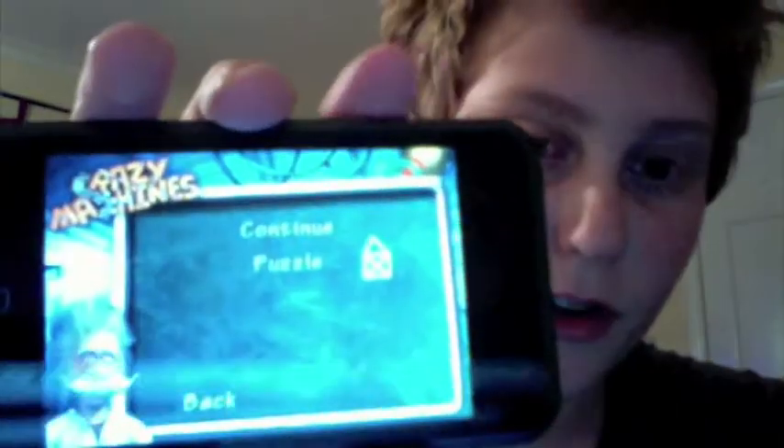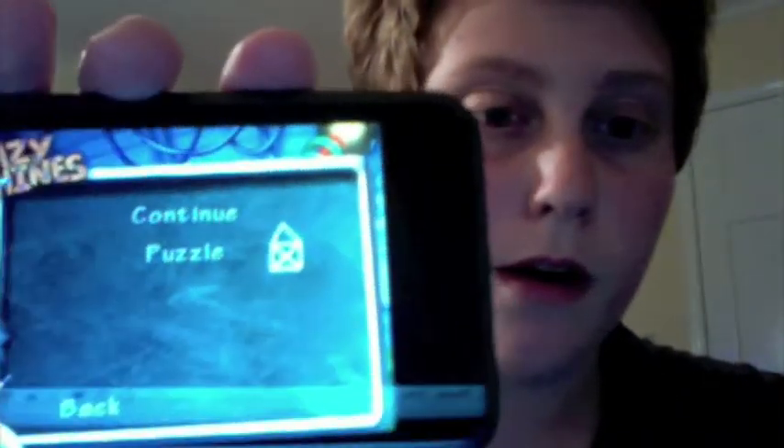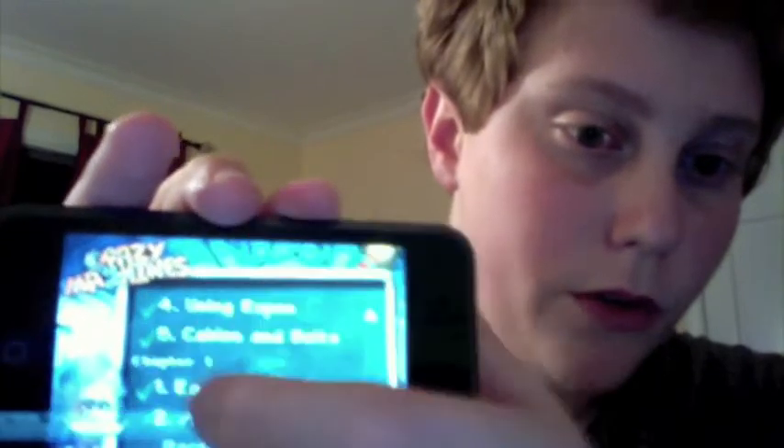You can do continue or puzzle. The puzzle option lets you choose from previously beaten levels. There are about 50 levels in this game and I've beaten up to around 30 of them. So you can scroll and go back if you want. I'm going to continue.